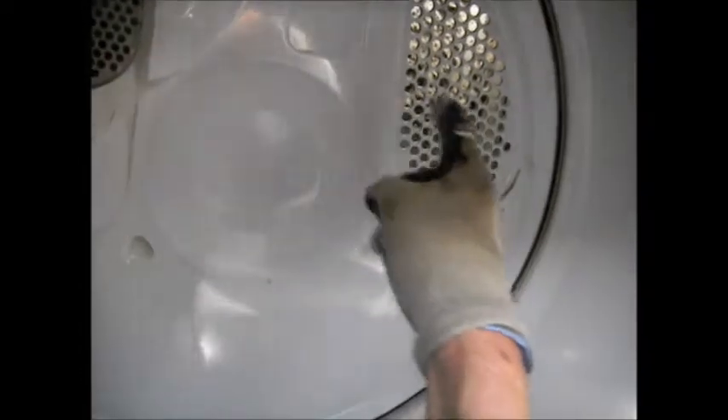You can check your barrel to see if it spins. If it spins freely, then you can eliminate some problems. Look back here and see if you have lint built up there.